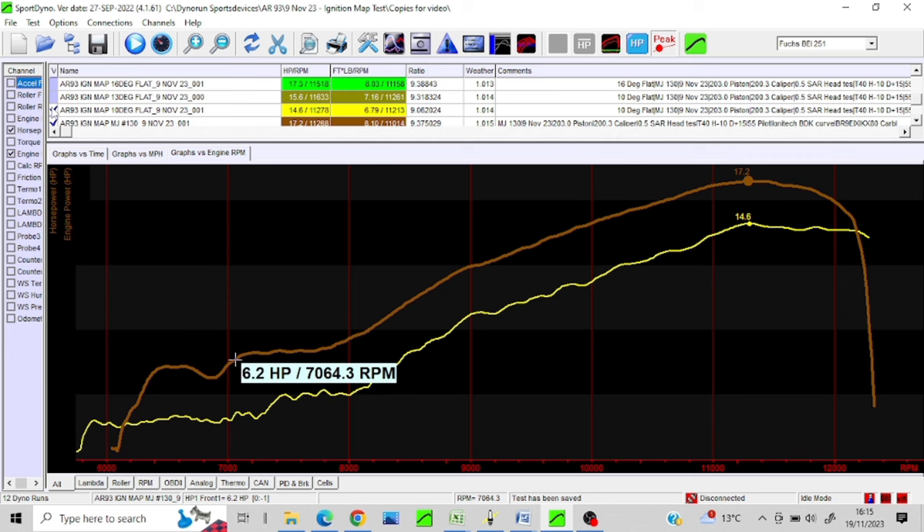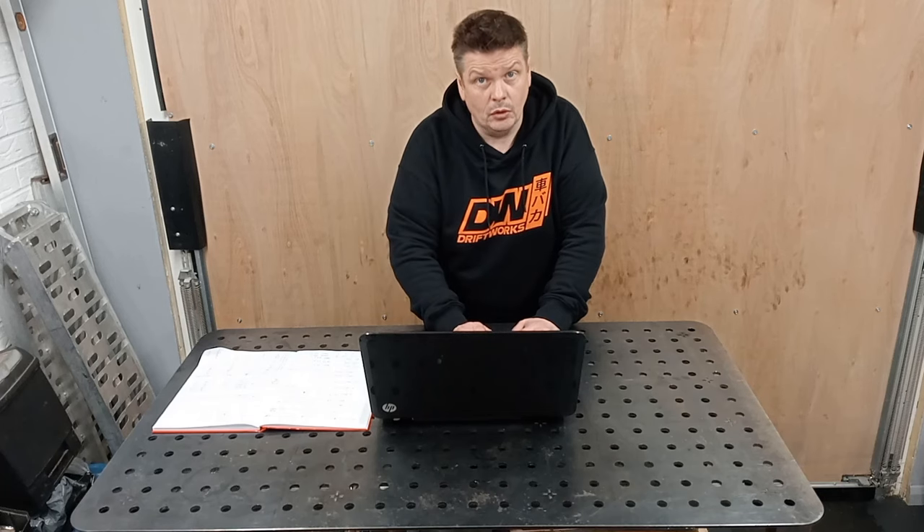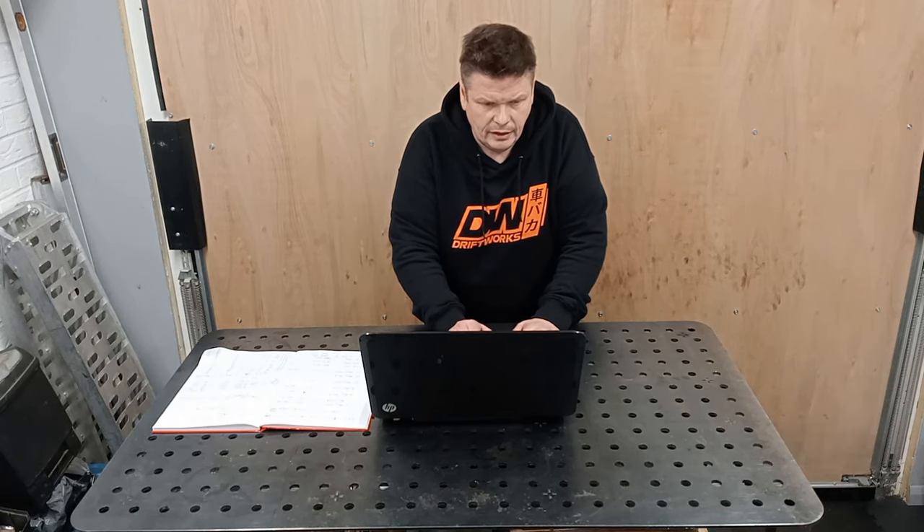I then did one at 13 degrees — did a little bit better. I think I shot off a bit early on the 10 degrees, but on the 13 I let it go. I'm getting some quite good overrev, and we'll look at that and talk about that later.